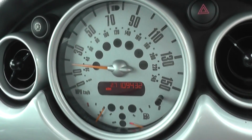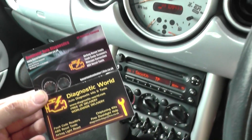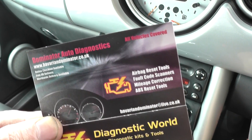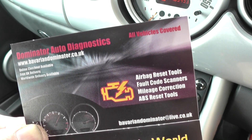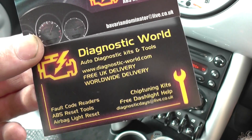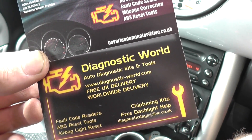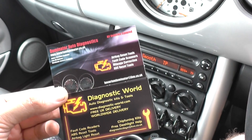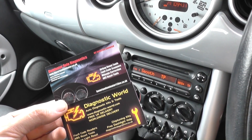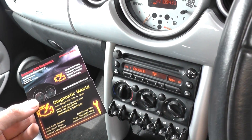The light went off pretty much straight away once we started moving forwards — great news. For ABS sensors, pick them up at Bavarian Dominator Auto Diagnostics. The iCarsoft i910 diagnostic kit is available at Diagnostic World — www.diagnostic-world.com. Both links are in the description below. If you found this video helpful, please give it a thumbs up.